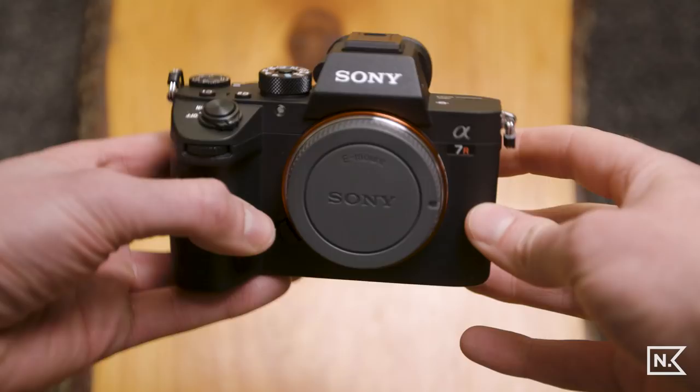Good morning everyone, my name is Nick, welcome to Nick's Fort. If you're new here please don't hesitate to subscribe below, it's free. I'm posting videos every week and today we are going to talk about how to set up your Sony a7r3 for shooting video, in my opinion.